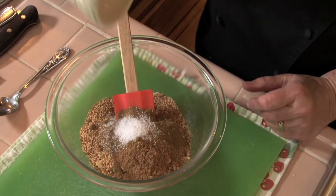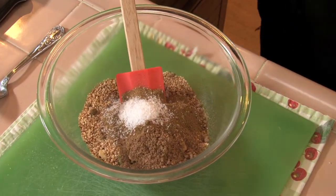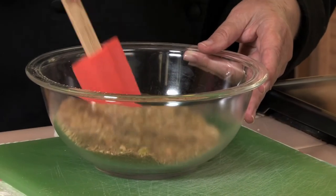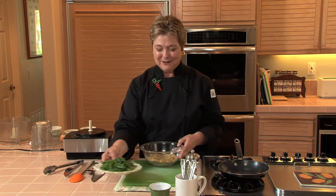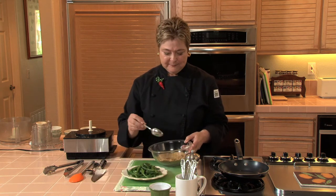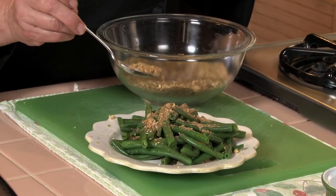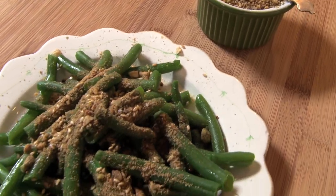The amount of salt depends on how salty the nuts were. Just stir this together — oh, it smells so delicious. This can go on top of cheese, sliced tomatoes, grilled vegetables. One of my favorites is roast chicken. But today it's going to go on some lovely green beans that have been blanched until tender crisp and tossed with a little extra virgin olive oil. And on goes the dukkah. It's delicious.